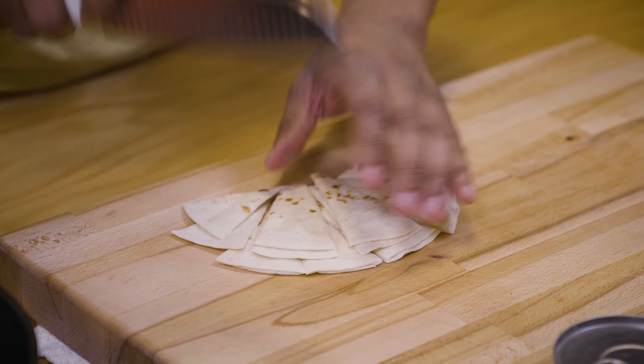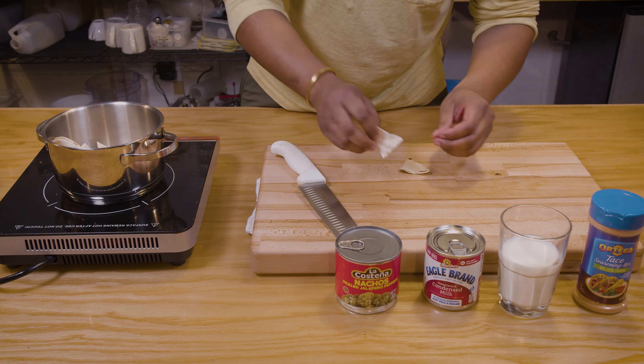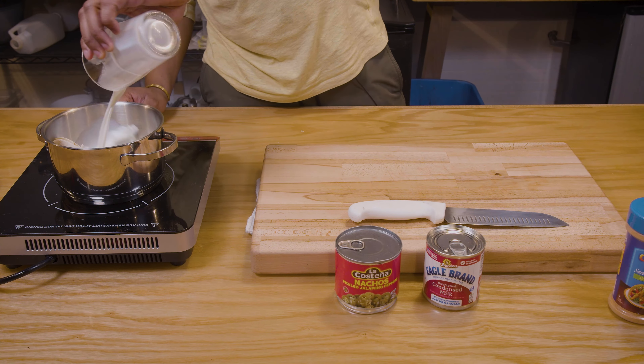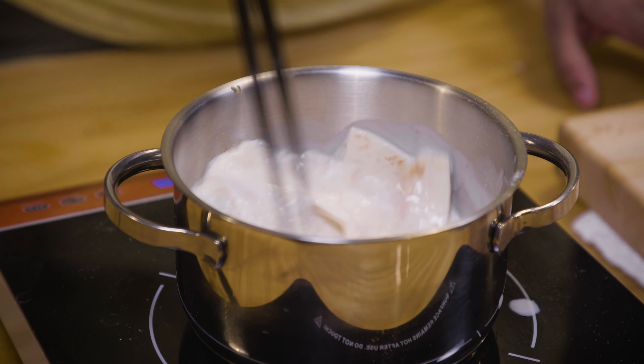Now that my tortillas are toasted, I'm just gonna go ahead and slice those and transfer them to a new pot, along with our other ingredients: some taco seasoning, some milk, some pickled jalapenos, and some sweetened condensed milk that I'll be using to sweeten the beverage later on.